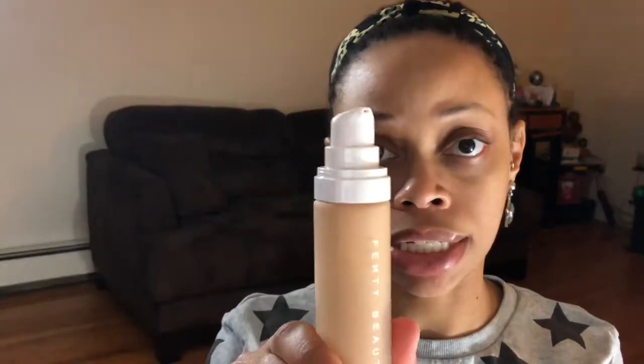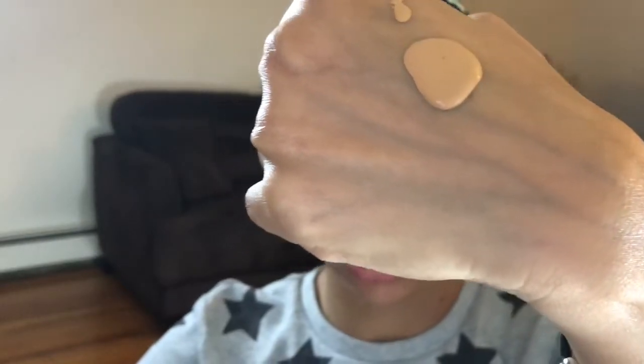Yes, I know I have adult acne, so there's no need to draw any attention to that. What I like about the packaging is that it has the frosted glass bottle — I don't really like the way that feels, but I like the fact that it has an actual pump. I'm gonna pump a little out. This is the color that it is — it looks kind of light. It looks a little peachy.